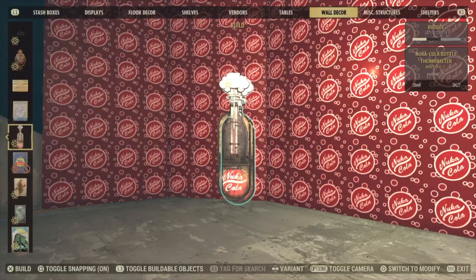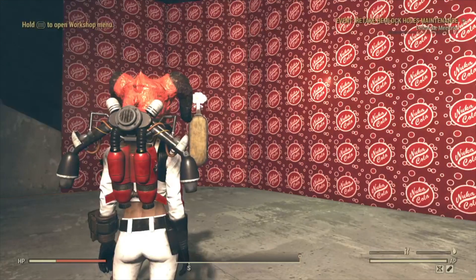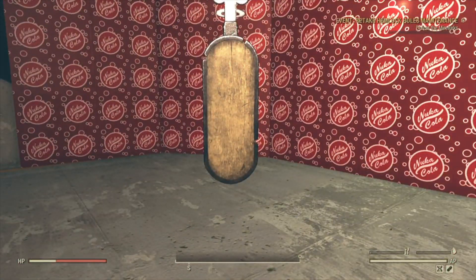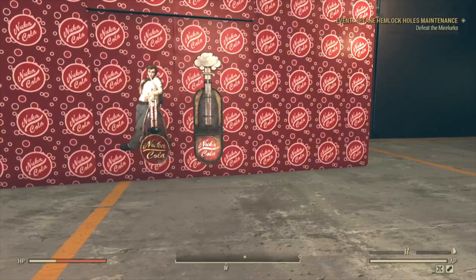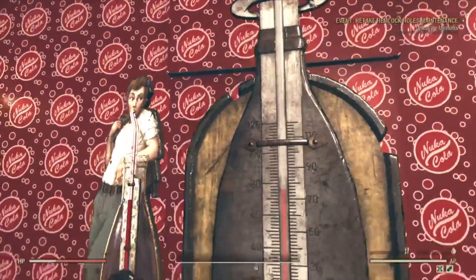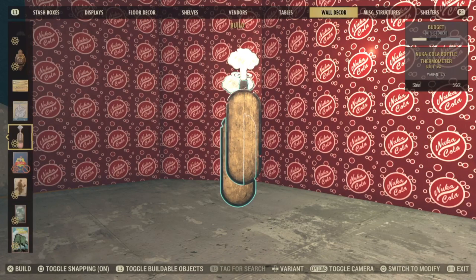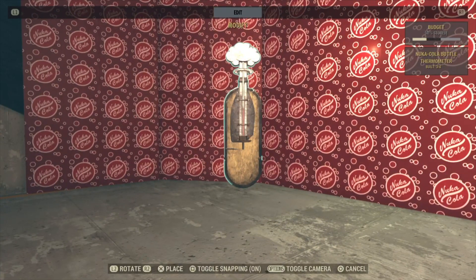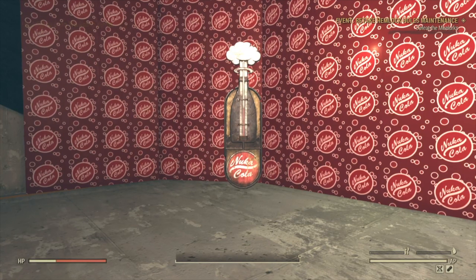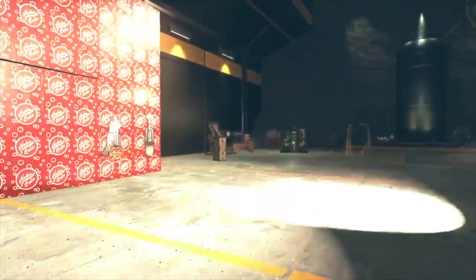Let me turn it around so it's in the light. It's just a basic flat piece — more metal and wood again. I don't think you can interact with them; you couldn't interact with the old one. If there's anything you want me to test with this, let me know. This is a wall decor item, so it should be able to be built in a workshop. I'm in a shelter and it is buildable here.